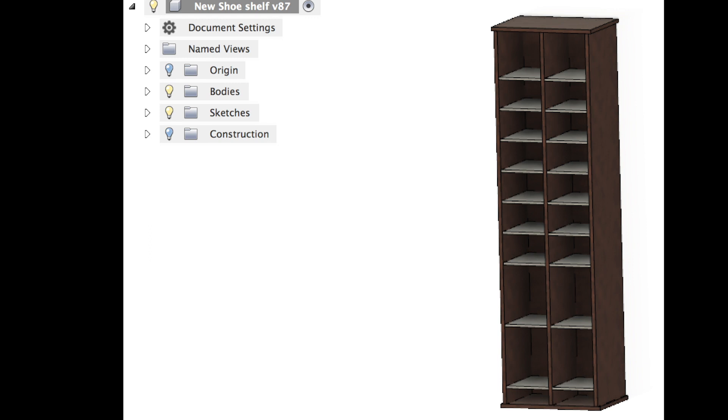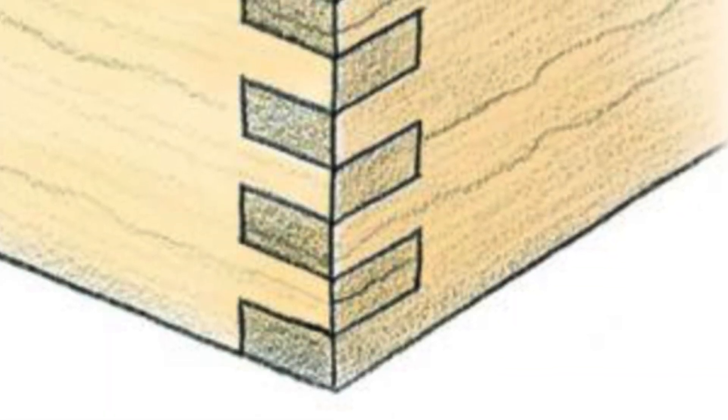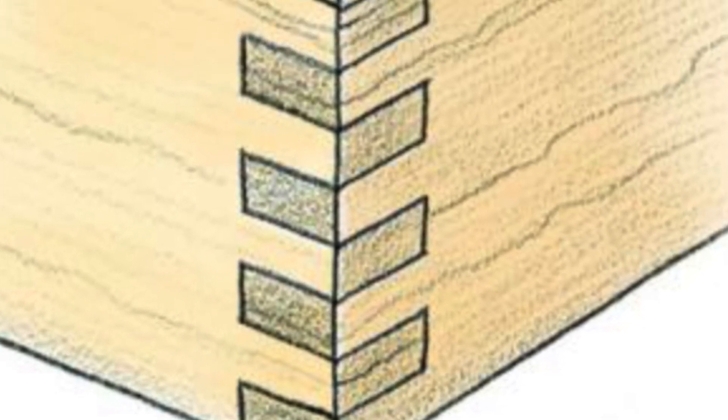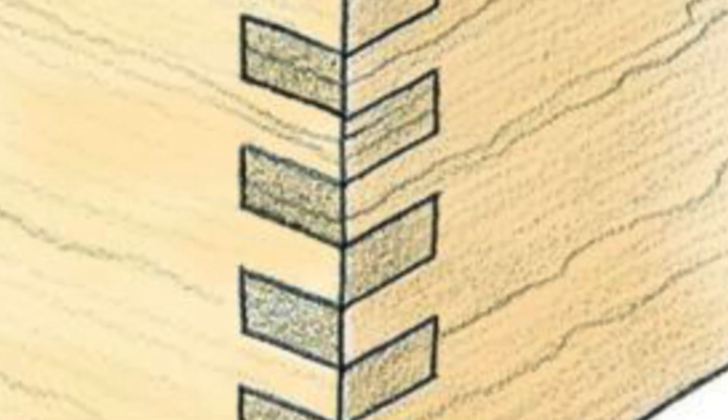Lately I've been using my CNC router to cut up sheet goods — plywood and so on — to make little boxes and projects. One of the challenges you run into when working on a project like this is how to make a good structural joint. In this picture it's shown as finger joints, which you generally make on a table saw.